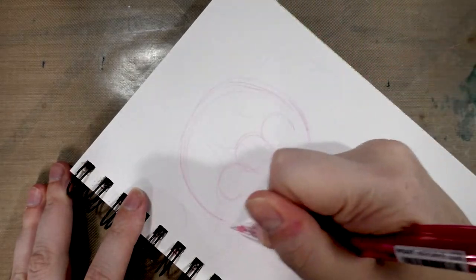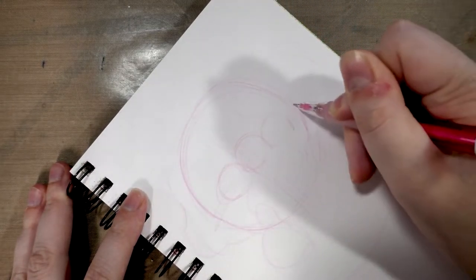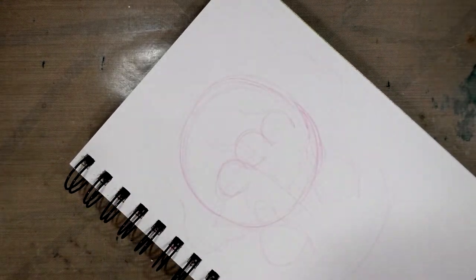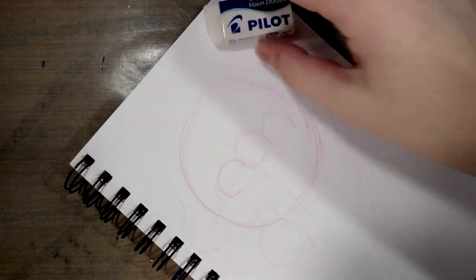Placing in the eyes. Sort of refining the jaw. I do want to make sure I have an eraser on hand, let me grab that.